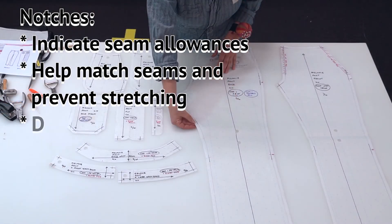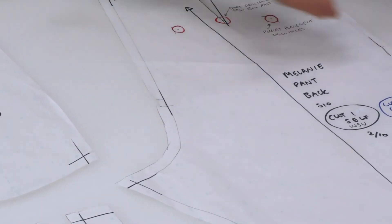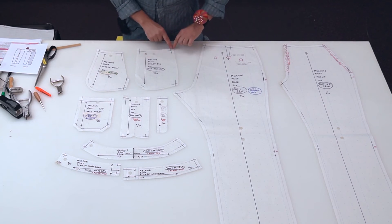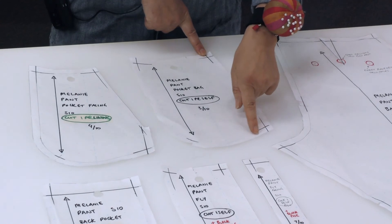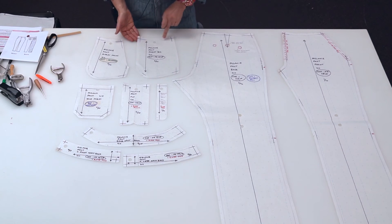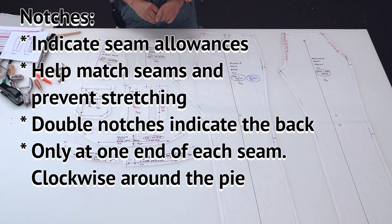Use your notching to make sure you're not sewing the wrong pieces together — that will save you time. Notching also indicates the front and back of the garment: double notching on the back crotch and a single notch on the front crotch. When notching for your seam allowance, you notch in a clockwise order. For example, on this side seam I have a notch at the top, so I don't need one at the bottom. The seam flows around, so you work your pattern pieces around assigning one notch per seam.